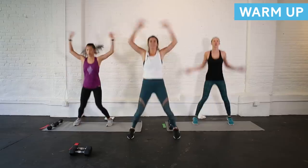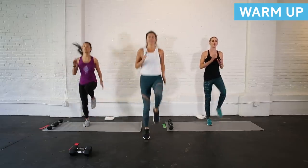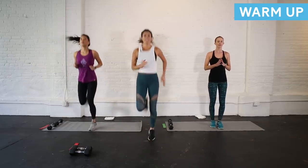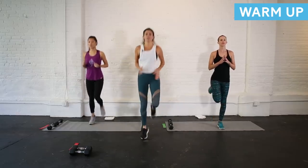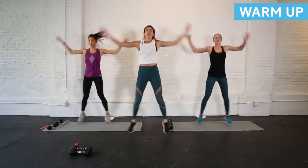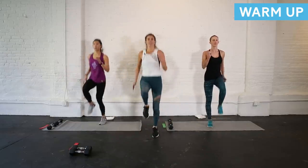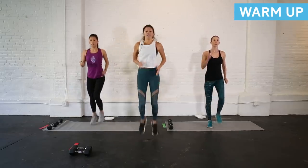On my count we're going to take it into high knees in three, two, one. Take it to high knees — if you're modifying, just march in place. Now on my count we're going to take it into butt kickers — so just bring one heel in towards your bum, running it out. We're going to go through those once more: start with jumping jacks, then high knees — drive those knees up, core is active — then butt kickers, heel towards your bum.